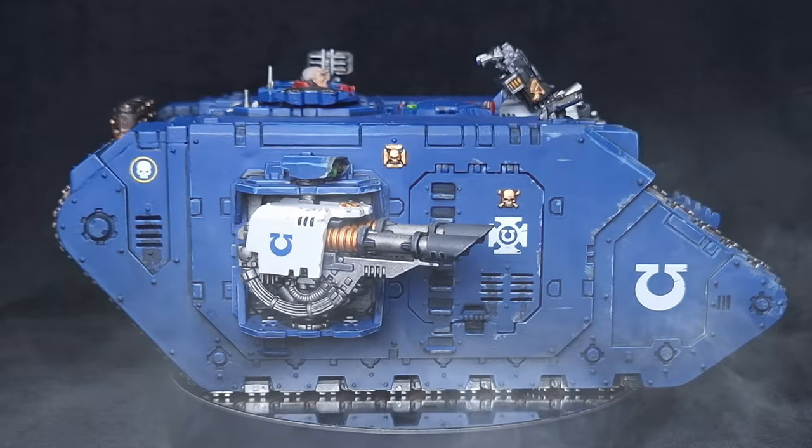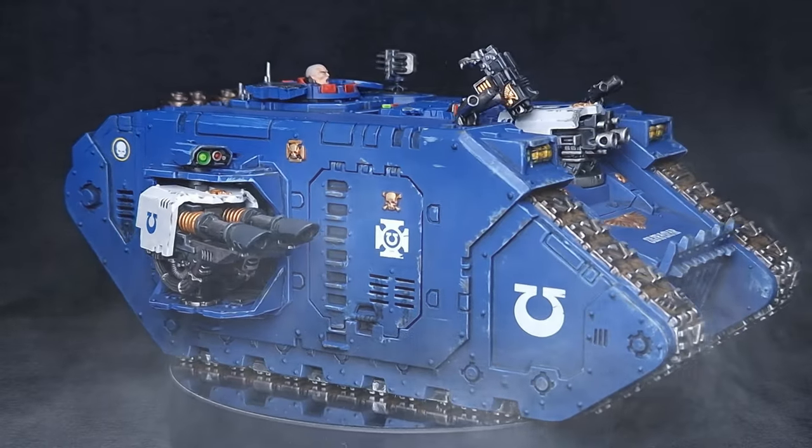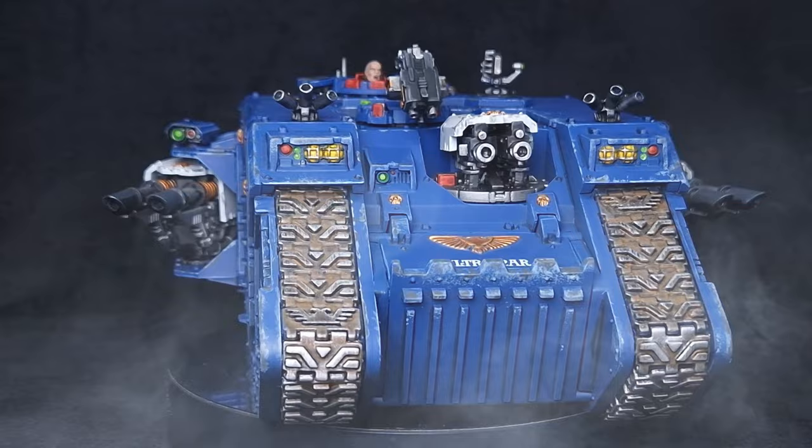All the techniques I show you here can be applied to any flavor of Space Marine tank, so let's get painting.